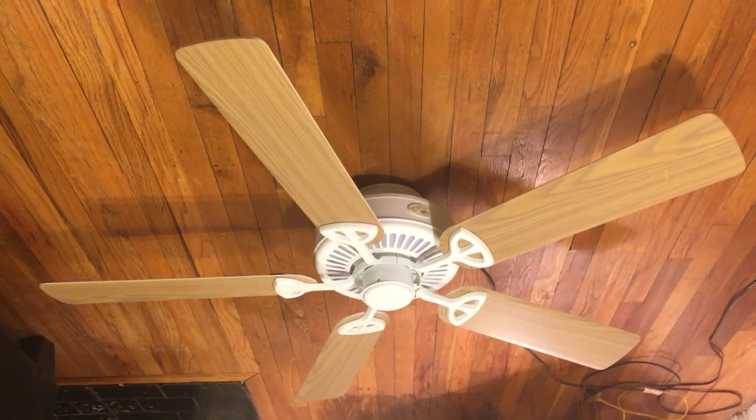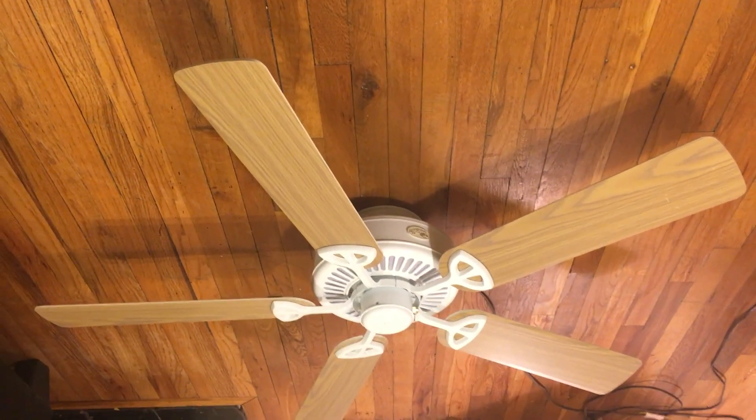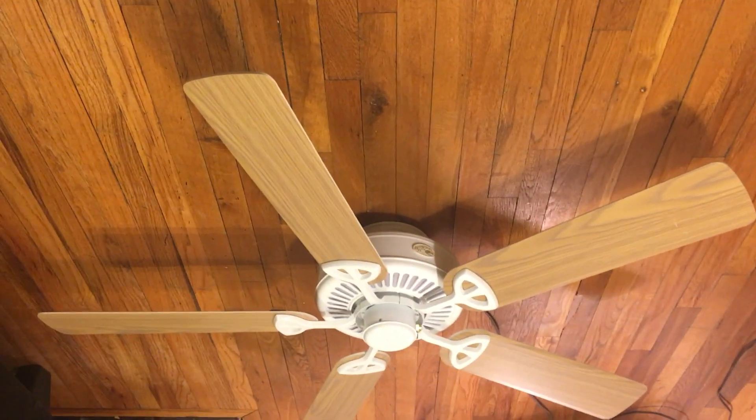These fans — I really do like a lot for the simplicity they have. Not so many newer fans really have a simple look to them nowadays; they just have a very modern look that I'm just not too fond of.